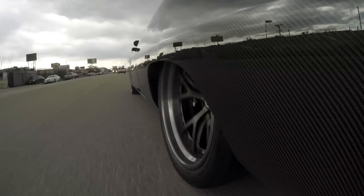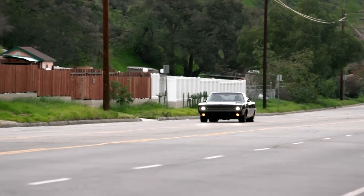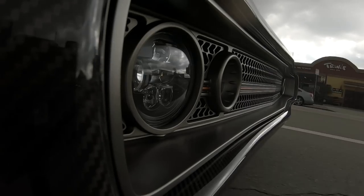We got a dry sump system in it so it winds up really fast. And then we used all the front drive off of the Hellcat instead of the Demon because the Demon has electric power steering.